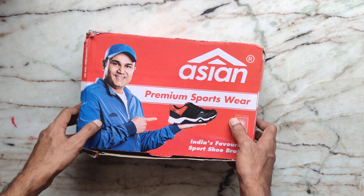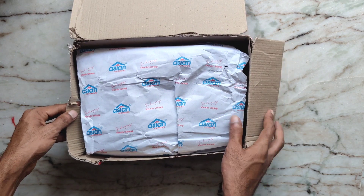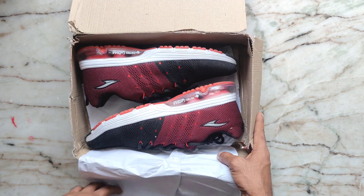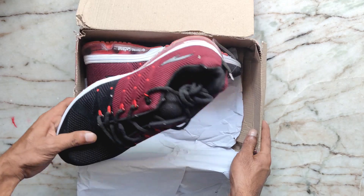The box is going to be damaged in the transport box. Let's see how the shoes are inside. Dark red and black colors are very attractive.